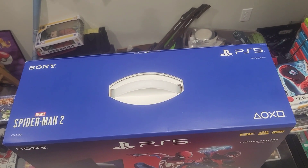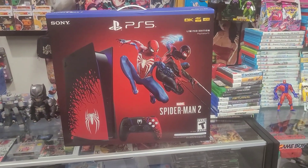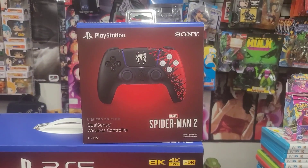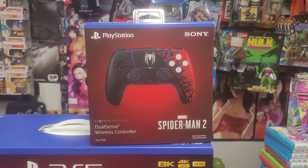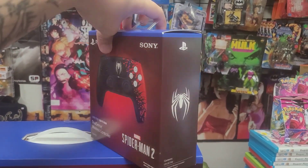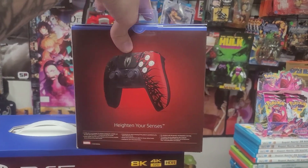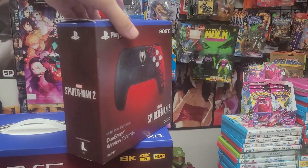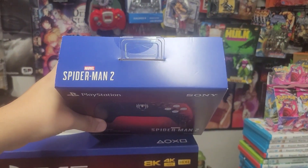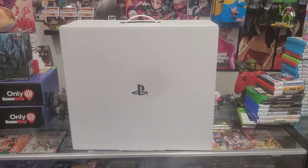The top says Spider-Man 2. Before we unbox it, I want to show off the Spider-Man 2 controller in the box — the sealed one rather than a loose one. Here's the back, and it says Spider-Man 2 on the controller itself and the top of the box.